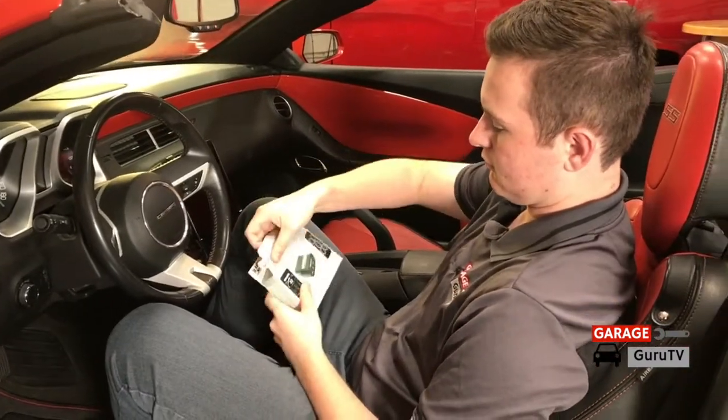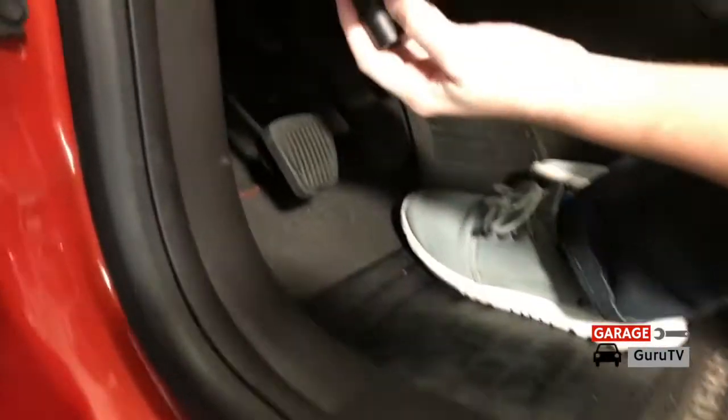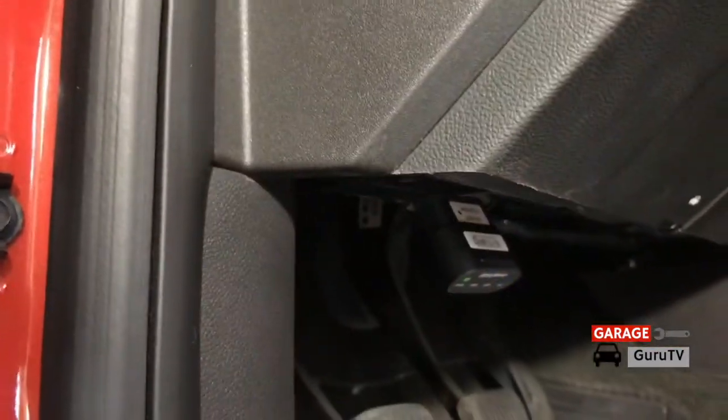Out of the box, all you need to do is locate the OBD2 port on your vehicle and plug in the AutoMeter Dashlink. The green light ensures that power is reaching the device.